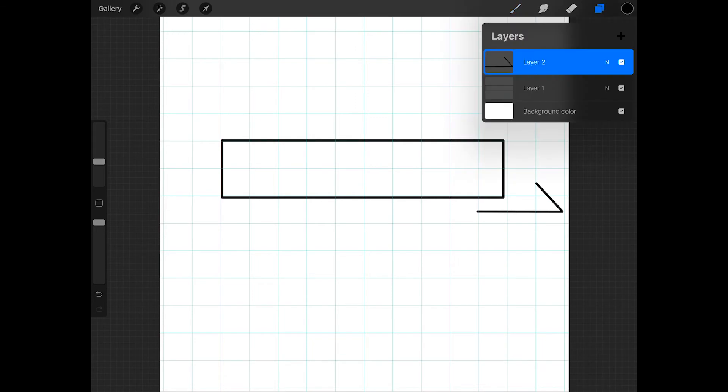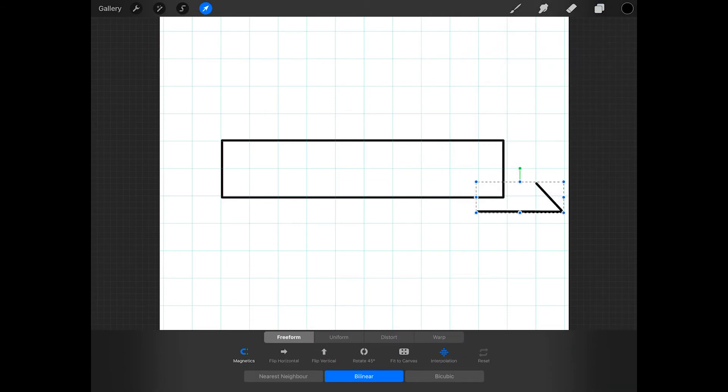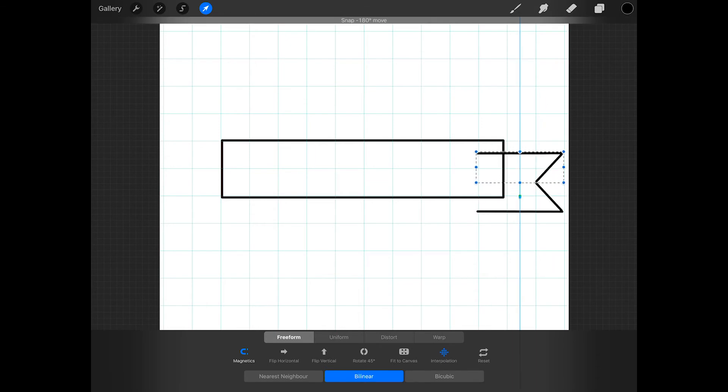Now just duplicate the layer that you just made, then tap on the arrow, and at the bottom of the screen press flip vertical. Then move this into place so that the two short lines meet.